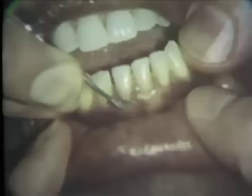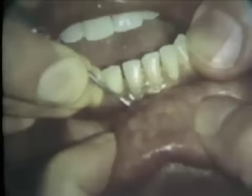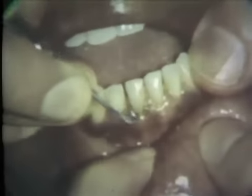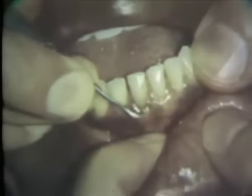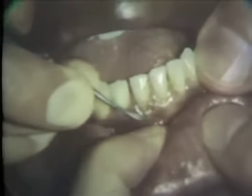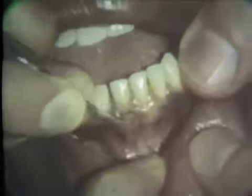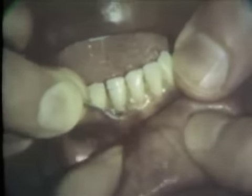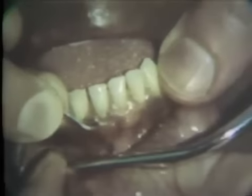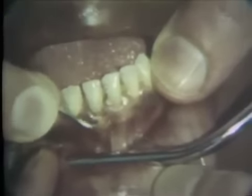Prior to scaling and root planing tooth number 25, iodine solution is applied because vigorous instrumentation will be necessary to remove the hard subgingival calculus in the deep periodontal pockets. The number one bunting scaler is used in this area. This is a strong instrument which can withstand the powerful strokes required to dislodge the tenacious deposits of calculus.